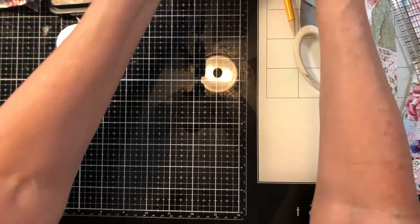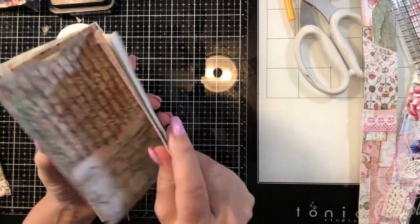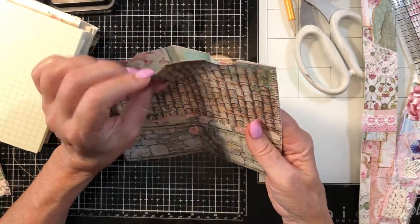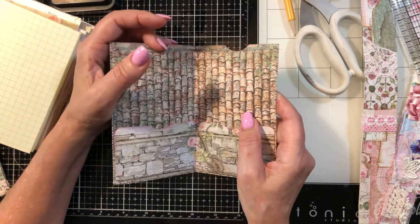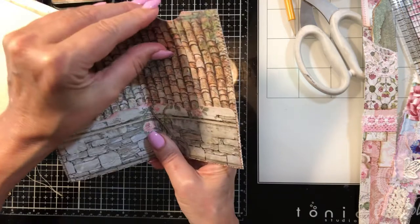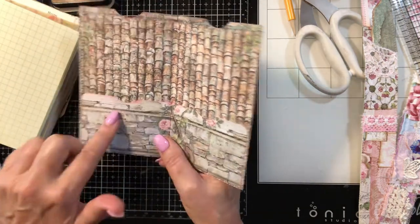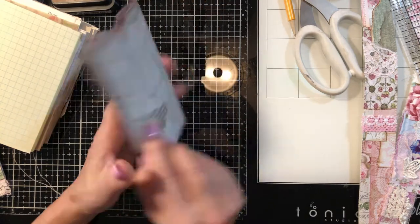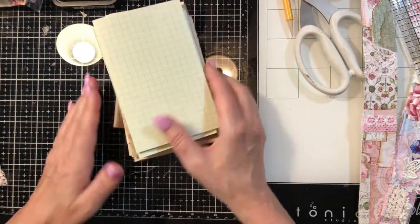I want to do three signatures in this because my middle signature is going to have this heavy pocket. How I made this is I put two pieces of this beautiful card stock back to back, cut it down to the size I needed for the journal. There's going to be a large tag pocket here because I want to make a couple of really large tags. Some journaling cards here, and I might do some kind of flip-out folder type envelope here. That's going to be all by itself in the middle, and then the papers will be on either side.